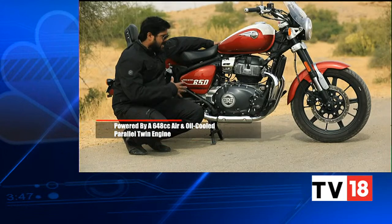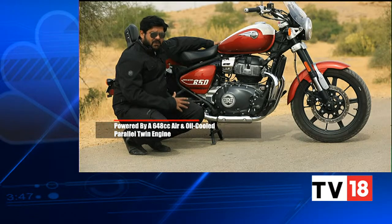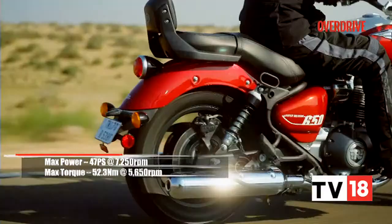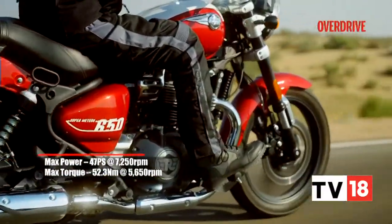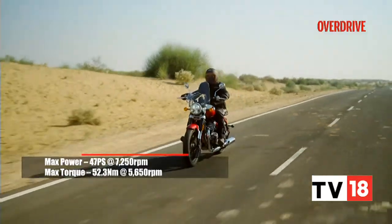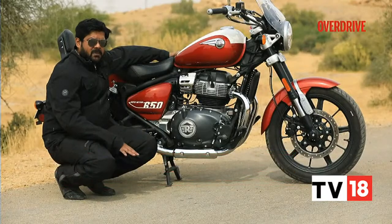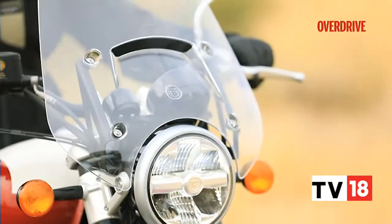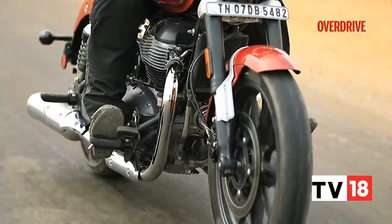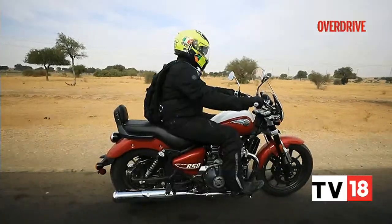At the heart of the Super Meteor 650 is the same highly refined 648cc parallel-twin motor seen previously in the Interceptor 650 and the GT 650 models. Although this motor produces the same amount of power and torque — around 47 PS of peak power and a little over 52 Nm of peak torque — it is tuned to produce a lot more torque lower down the power band, just like a cruiser should. The Super Meteor 650 feels very torquey from the get-go and the engine feels a lot more tractable in this current setup.